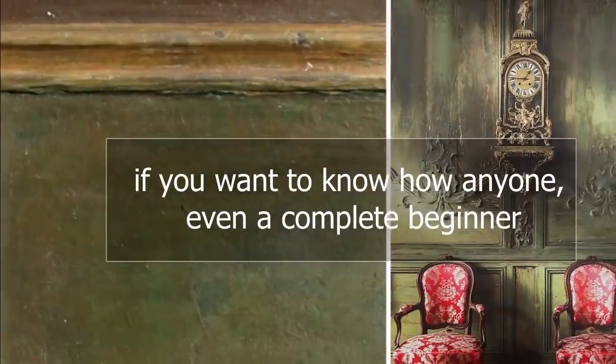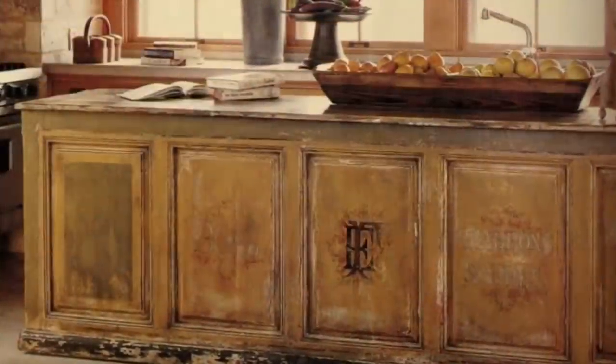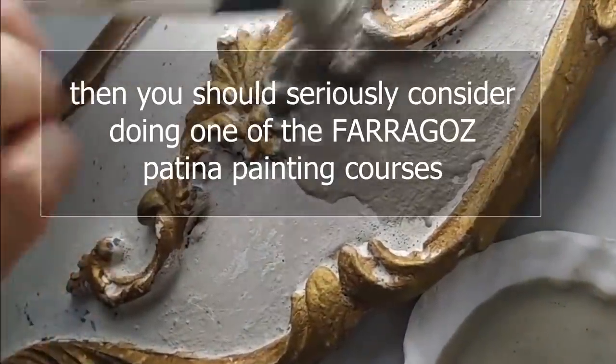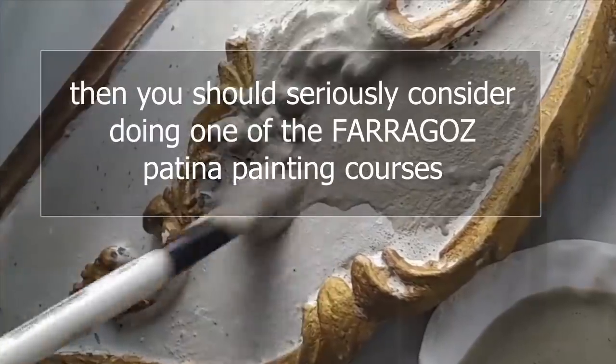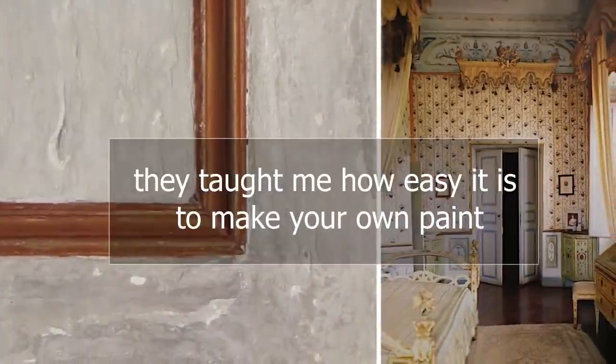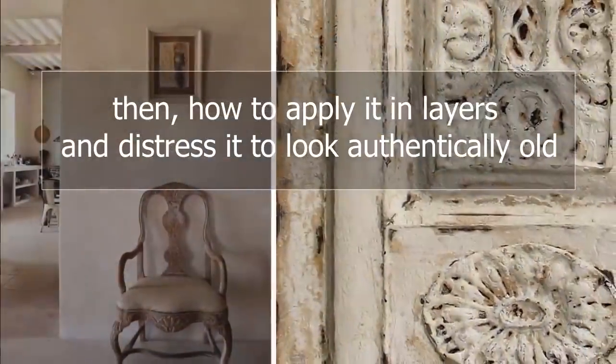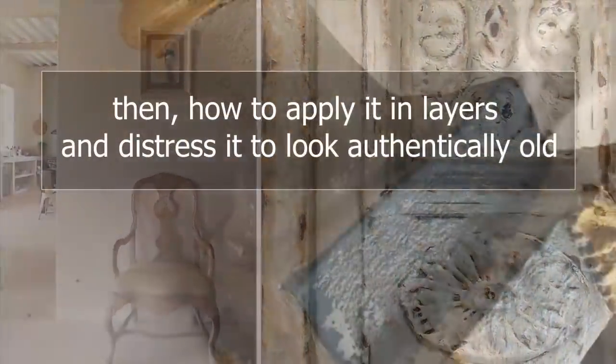If you want to know how anyone, even a complete beginner, can learn to easily and on a budget create patina like this on furniture, then you should seriously consider doing one of the Faragos Patina painting courses. They taught me how easy it is to make your own paint, then how to apply it in layers and distress it to look authentically old.